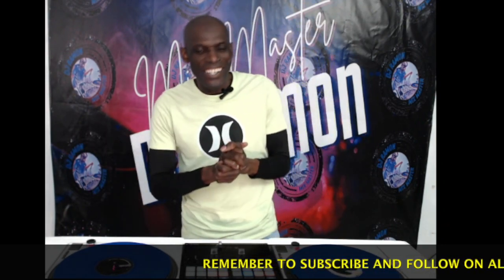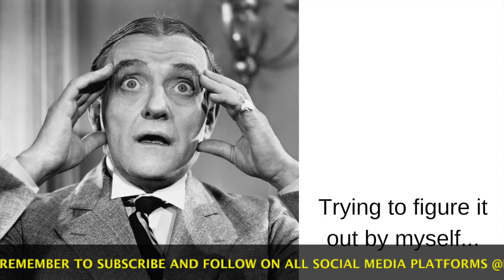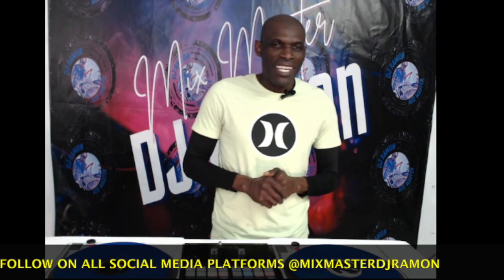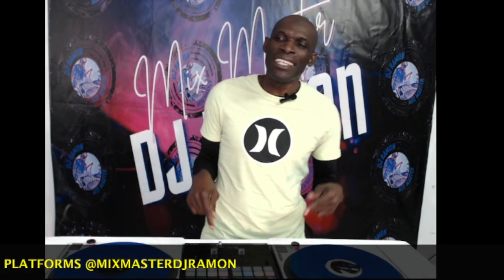I remember when I started to try to learn to scratch — it was a journey. Hopefully I can make it easier for you than it was for me trying to learn by myself. Hi, my name is DJ Raman and I am here to talk to you about scratch.